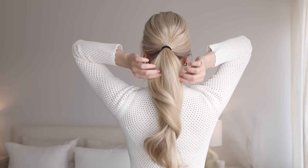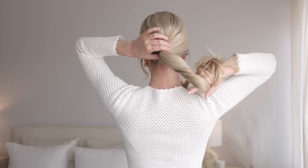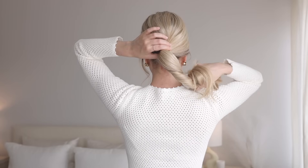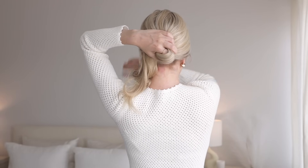For the bun, pinch the top of your ponytail with your left hand to act as an anchor, and with your right hand softly twist your ponytail clockwise two times. Now wrap your ponytail counterclockwise around your index finger on your left hand.